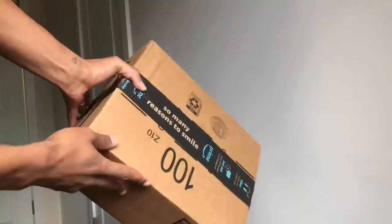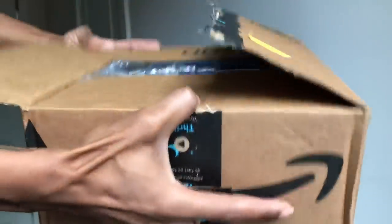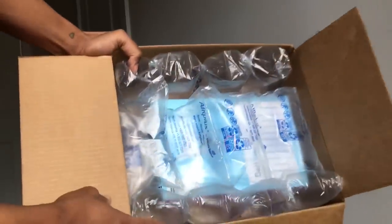Hey you guys, I'm back again with another video. In this video, I'm going to be teaching you guys how to slay your Amazon Prime wigs.